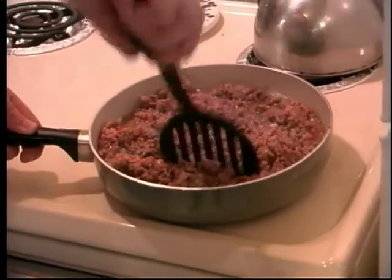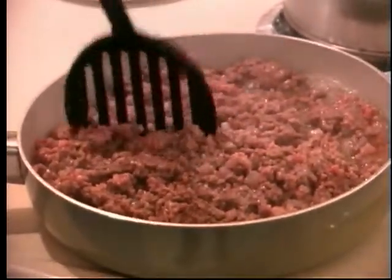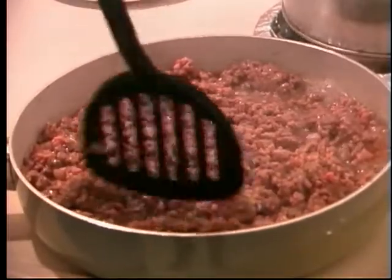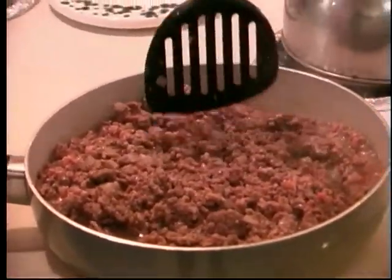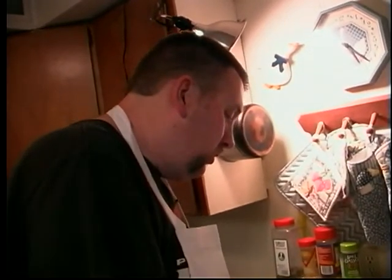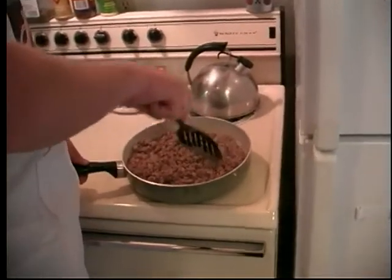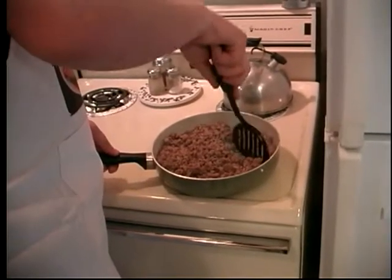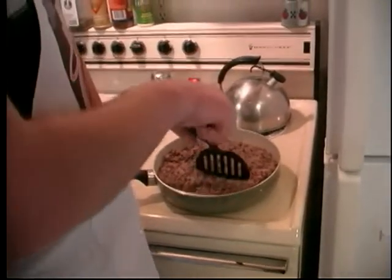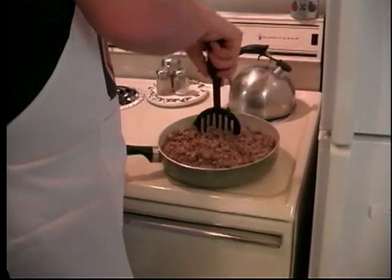A lot of people will actually roll their enchiladas, but to me that's a little time consuming, so I like to layer mine. I've talked to quite a few people who say they like to layer theirs too — it's a lot easier. In the long run, if you're short on time, it won't take long once these go in the oven to bake — usually 30 minutes. Everything's pretty much already cooked; you're just getting the cheese melted in really good and heating up the enchilada sauce on the layers.